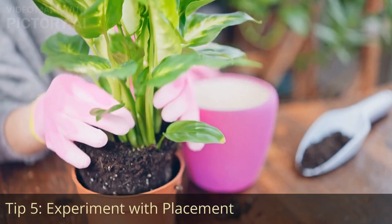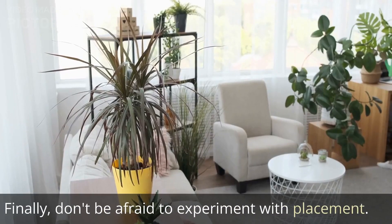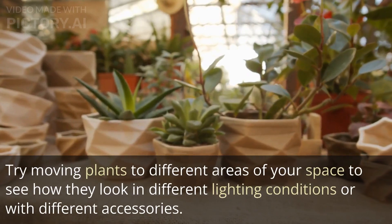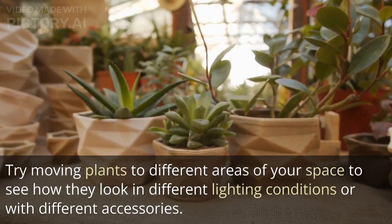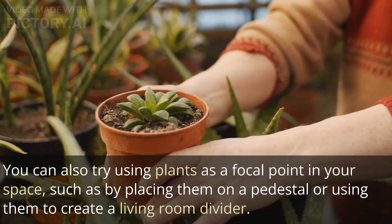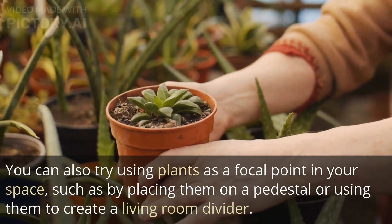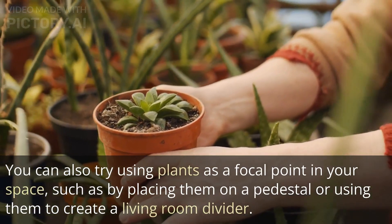Tip 5: Experiment with placement. Don't be afraid to experiment with placement. Try moving plants to different areas of your space to see how they look in different lighting conditions or with different accessories. You can also try using plants as a focal point in your space, such as by placing them on a pedestal or using them to create a living room divider.